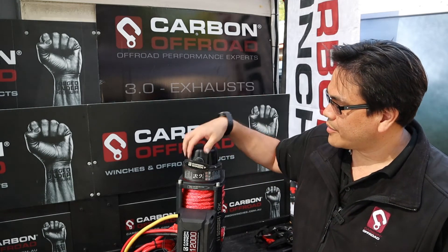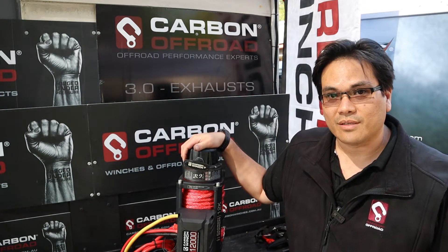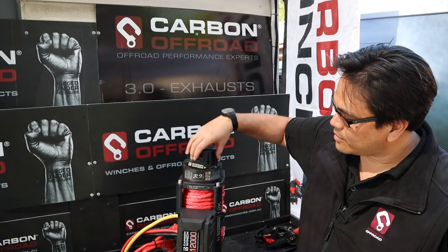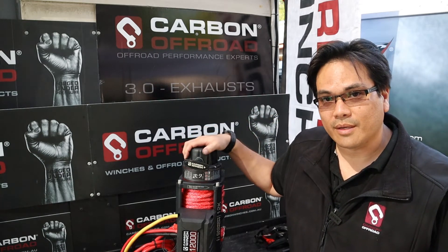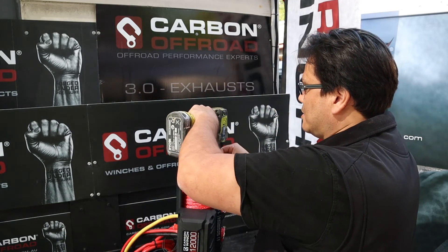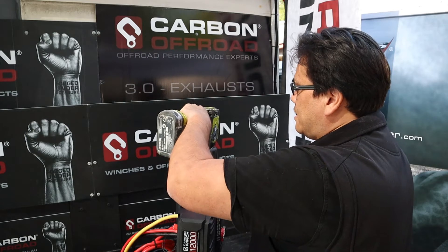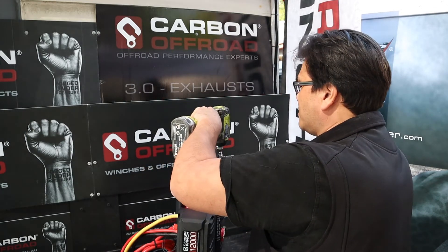Basically there's 10 3mm Allen key bolts all the way around the outside here, and we just need to undo those. Then you can relocate the handle to whichever position — this can go 360 degrees all the way around. I'll just use this tool because it's a little bit quicker, and basically we need to get all 10 undone.